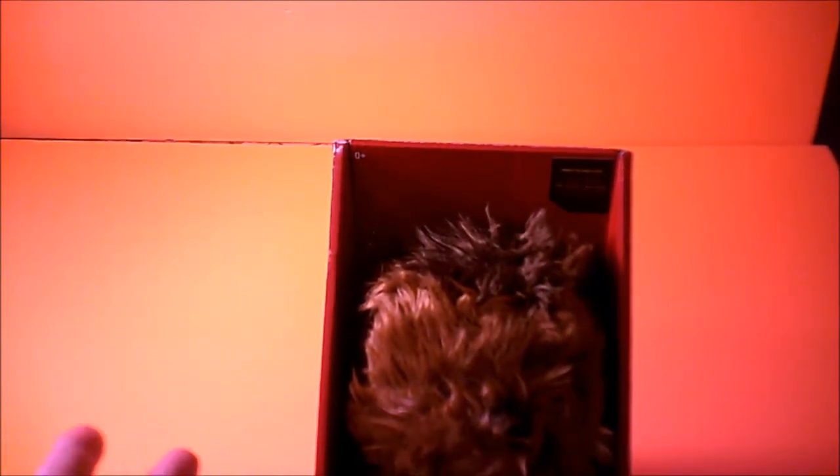Maybe for a kid around three years old, but it might scare them because you've got this furry little creature making these weird sounds. So for a three-year-old maybe it's good, but for adults it's probably just a collectible. I personally don't like it.